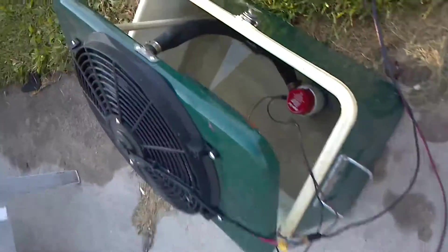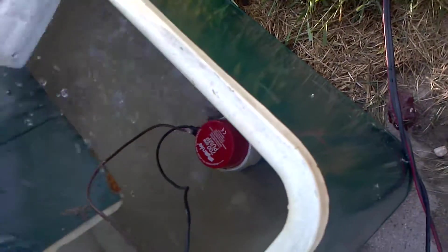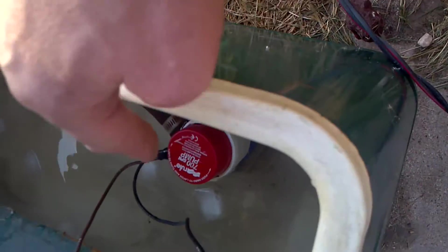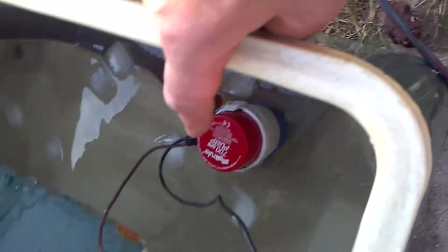This is my poor man's air conditioner. I've got a little bit of ice here. I'm going to dump it into the water. This is a 12-volt system — a 12-volt submersible pump which circulates the water through the heat exchange right here.